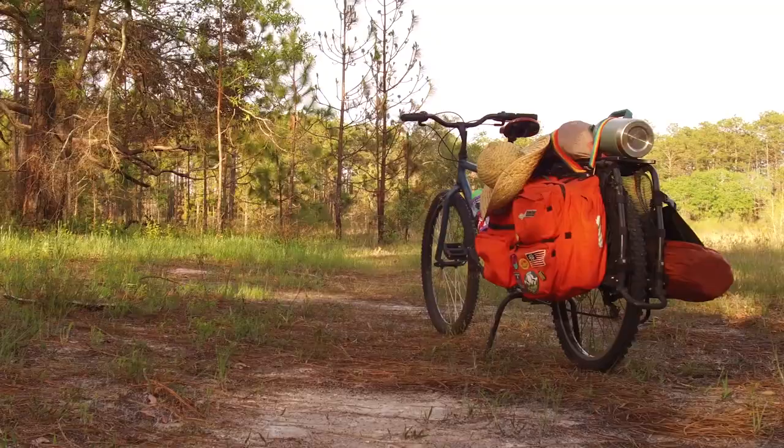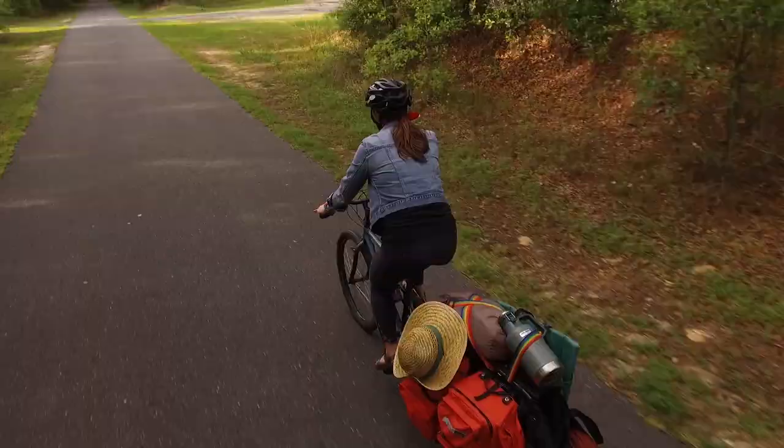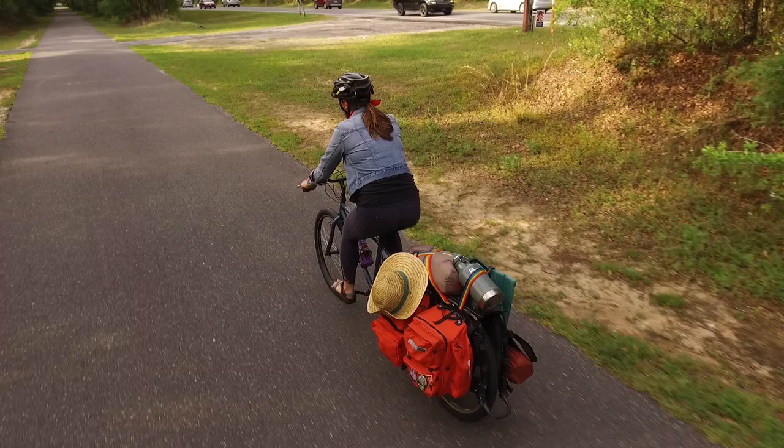Give Mother Earth a break and upcycle it into a haul-it-all cargo machine. Transform a bike, your life and the world with the DIY magic of the Extra Cycle Free Radical Leap.